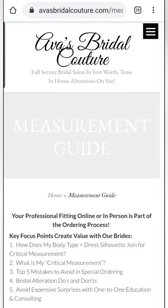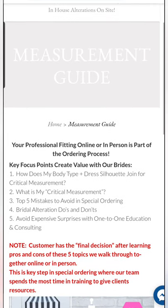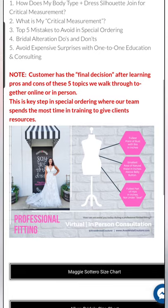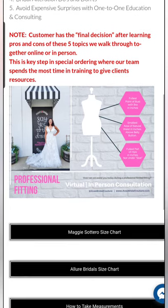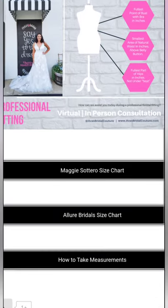I'll take you to our measurement guide on our website. It's also linked for you down below in the description, so I'll keep everything all in one place. This little diagram shows you where we're measuring the bust, waist, and hips, and it goes over a little more description.